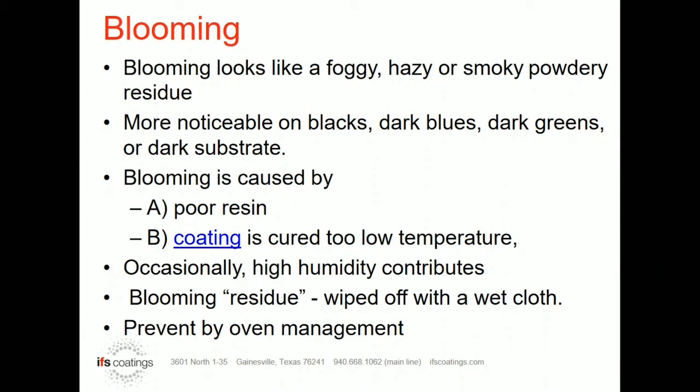Usually blooming will wipe off with a wet cloth, or sometimes even a soft dry cloth will do it. There are times when it gets that powdery look that you might not be able to get it off. But almost always, it's a temperature-related or cheap resin issue.